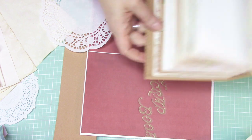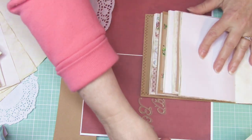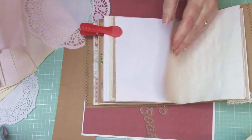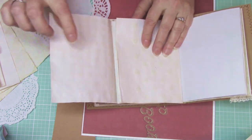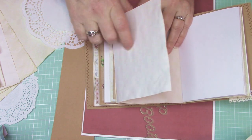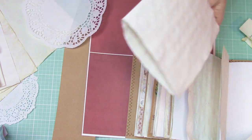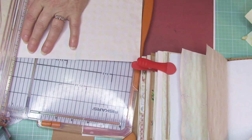I want to have a tab at the back of that page right here, and I'm going to put a clip so I don't keep losing my page. I want a tab that goes over the page. If I use cardstock it's going to be really stiff and more apt to open, so I think what I'm going to do is create a tab — or a hinge — from just normal paper.